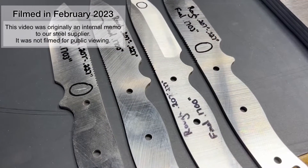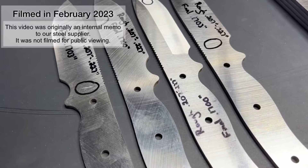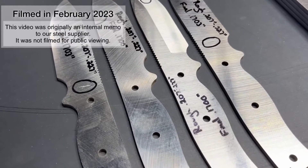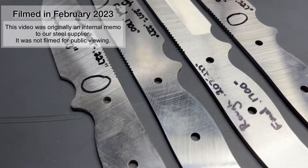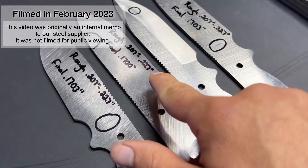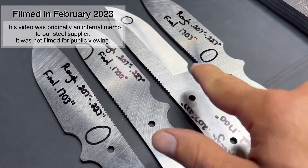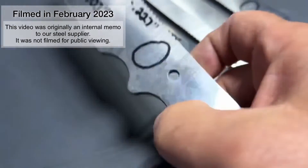Without further ado, please enjoy this video — now you understand what you're looking at and we're going to keep the content coming. Alright, this video is regarding CPM MagnaCut. When it's right it's right, but when it's not it's terrifying. These are sheets that were in the 207 to 227 thou range and I've got lots of voids.